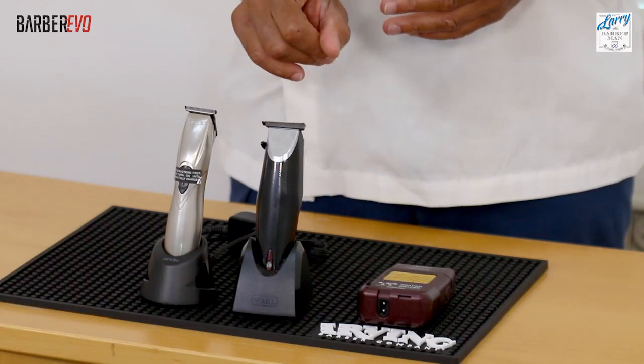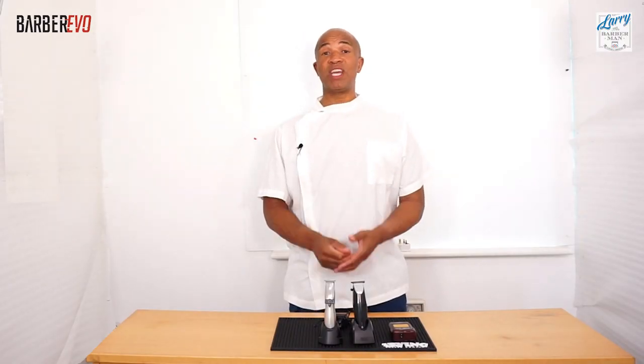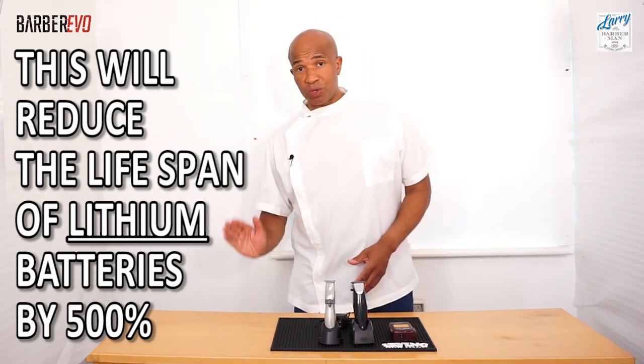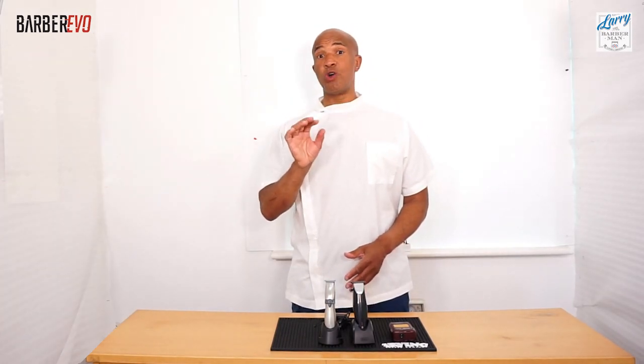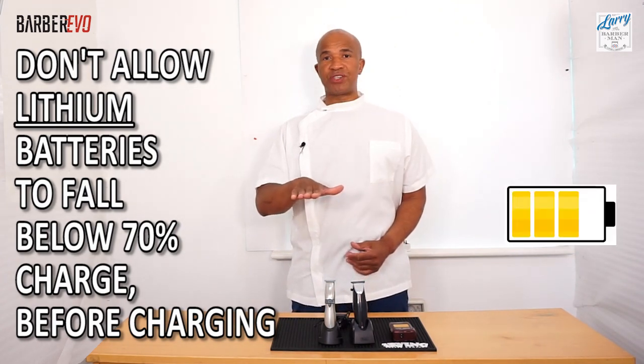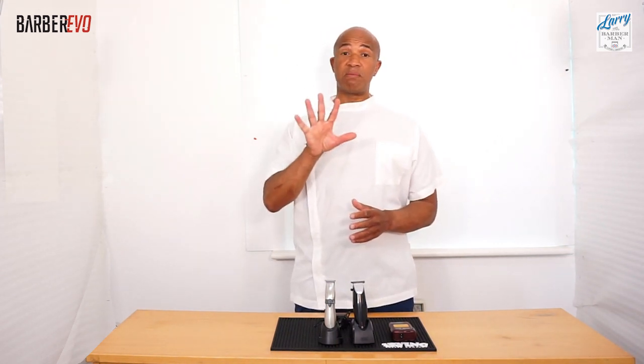Fact number one: if you want these hair clippers to last longer, you are not to allow the battery to run down to virtually zero or zero, as this act alone will reduce the lifespan by up to five times. To increase the lifespan by five times, you are not to allow the battery to drop below 70% before inserting it into the charging carriage or plugging in the charger cord. This fact alone will give you five times more battery life than charging it randomly.